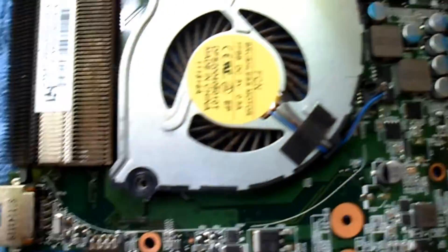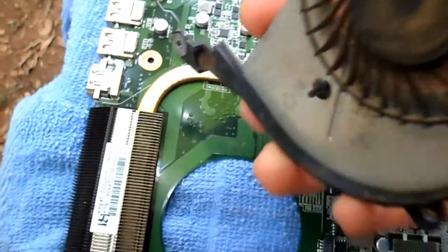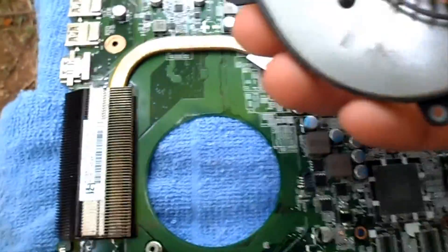Right now only remains to remove the fan, which is very easy. This is the processor. Only remove those four screws and that's it.